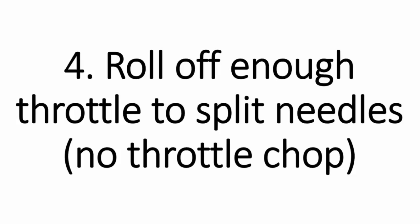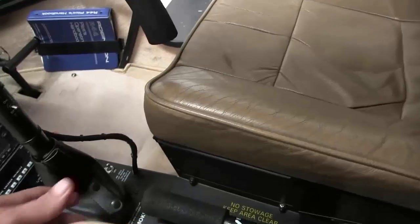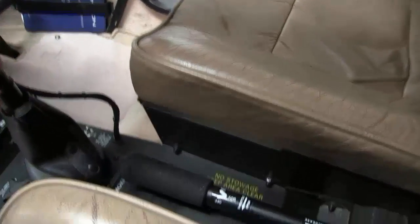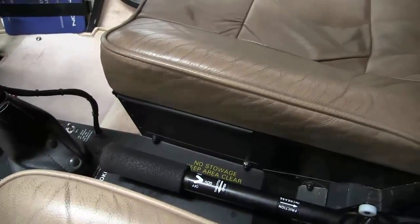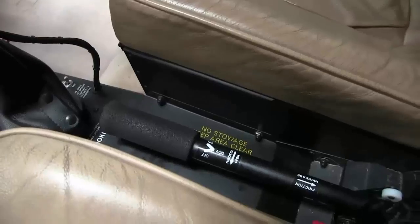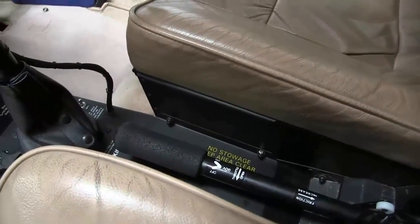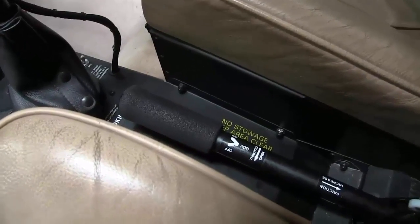Number four, roll off on the throttle to split your needles. No throttle chops. Back in the old days they taught chop the throttle all the way off, but when you do a throttle chop you have a chance of the engine actually stopping — then you're going for a real engine failure when you're trying to do a practice one. So roll off the throttle smoothly and gently to split the needles to the point appropriate for the aircraft you're flying.